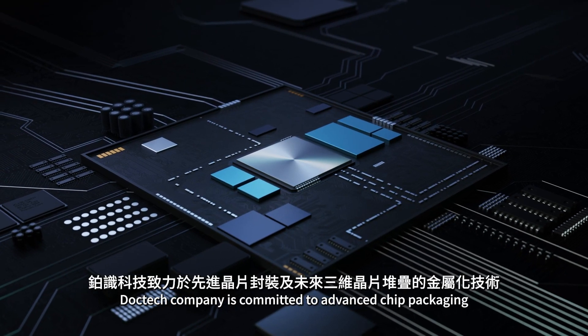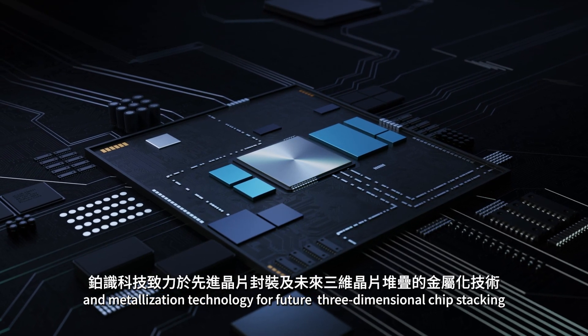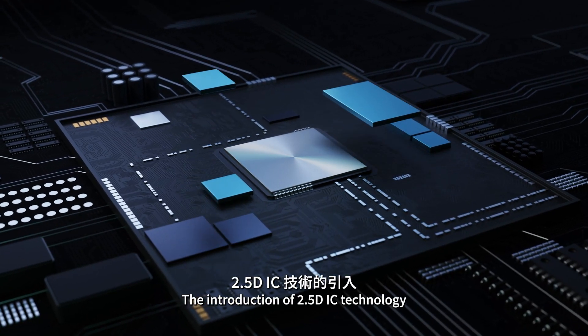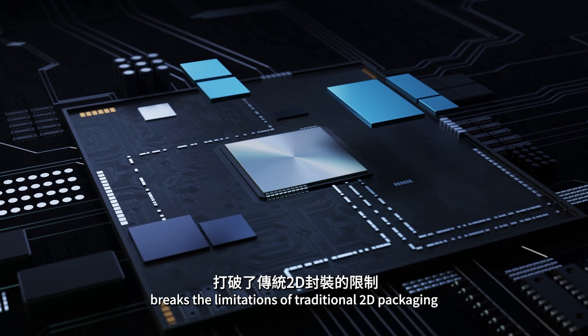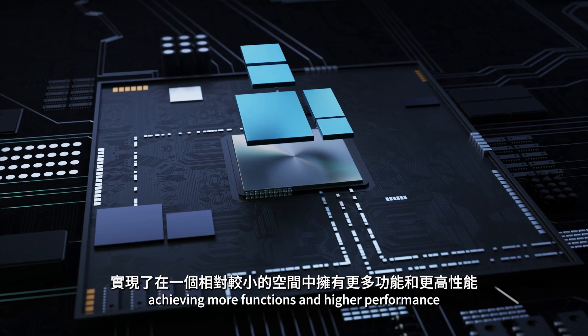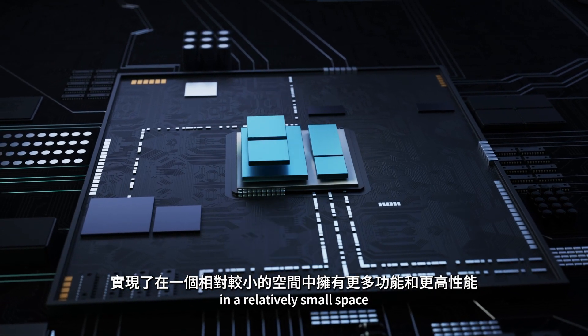DocTech Company is committed to advanced chip packaging and metallization technology for future three-dimensional chip stacking. The introduction of 2.5DIC technology breaks the limitations of traditional 2D packaging and makes full use of space, achieving more functions and higher performance in a relatively small space.